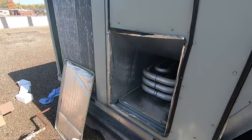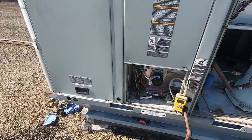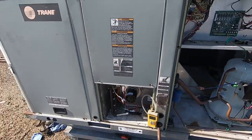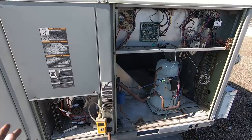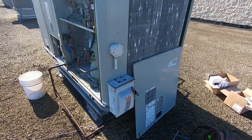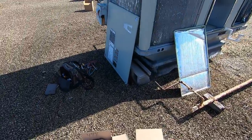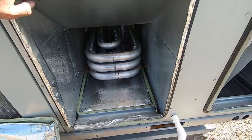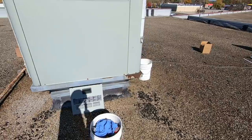Gas pressure's good, blower's good, electrical's good. We're just going to let this thing run and get all the stink off of it — they'll be good for winter now with a brand new heat exchanger. I'll clean up all my mess and button this unit up completely. What I normally do is just get in here and give it a sniff — the longer it burns off, the better, in my opinion. That way when the first cold hits, they don't call because of the stink.